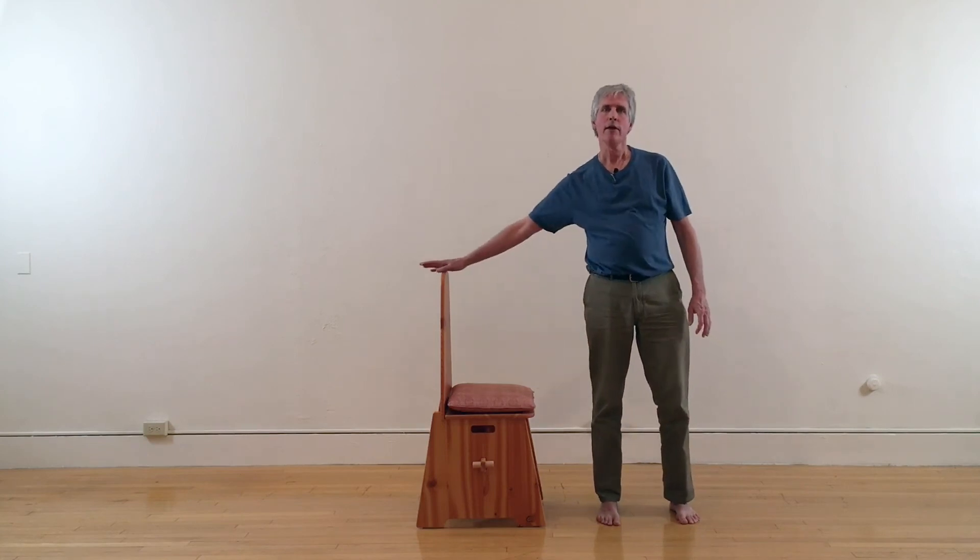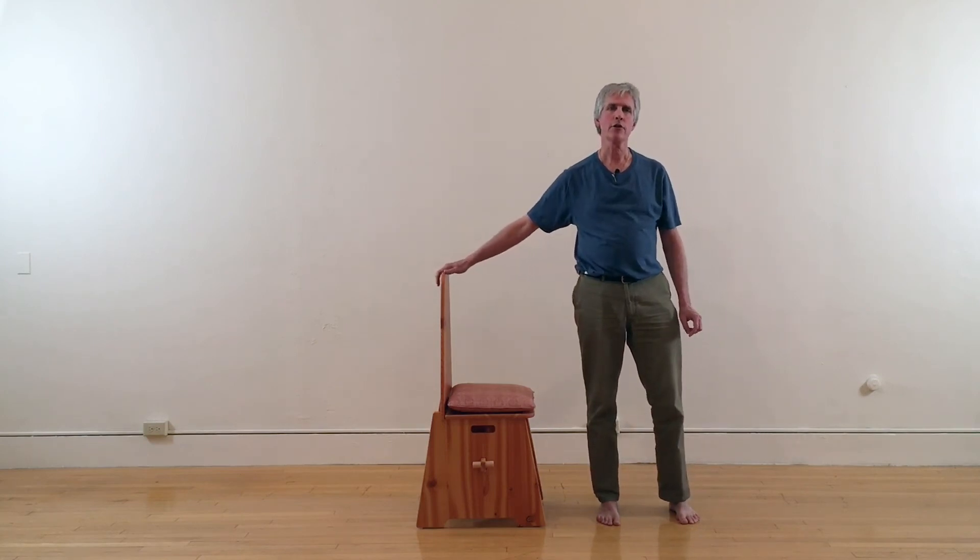Thanks for checking in. If you'd like more information about the chair that Hal has produced, which you can purchase to your own dimensions, check out ameditationchair.com. For more information about the principles I've taught here, you can read Bruce's book, which is called The Great Stillness. This is the second volume of a two-volume series about meditation. Thanks for being here, and we'll see you next time.